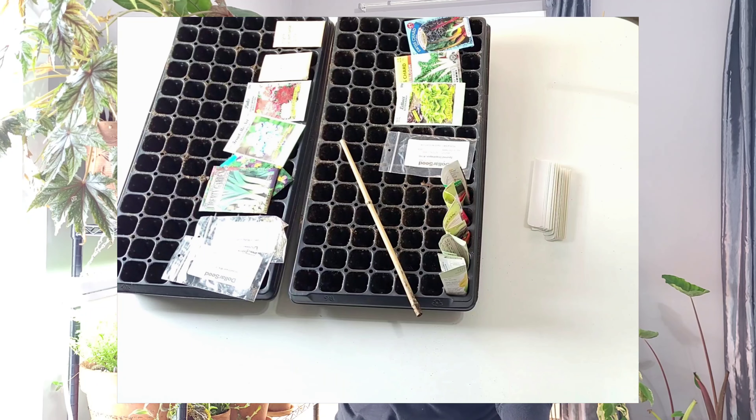I'm going to do peppers, some herbs, snapdragons, lettuce, chards, some fennel, some other flowers, straw flowers, more lettuce. Go ahead and get all of that started. I've been procrastinating getting this done for far too long and today we're going to get it done.